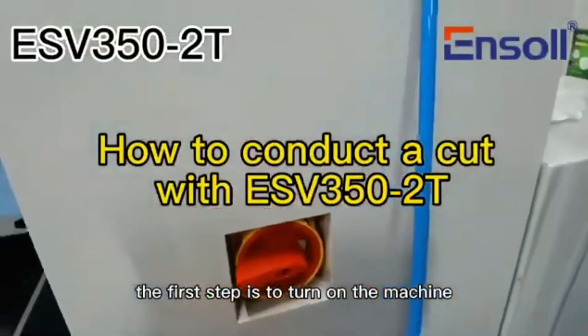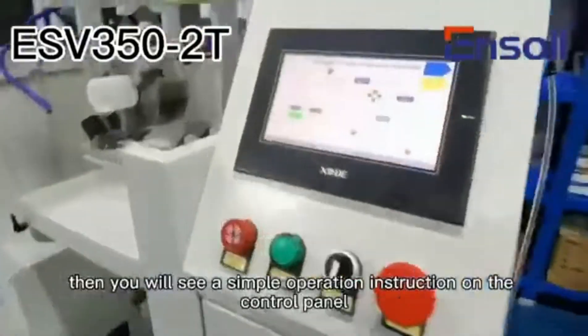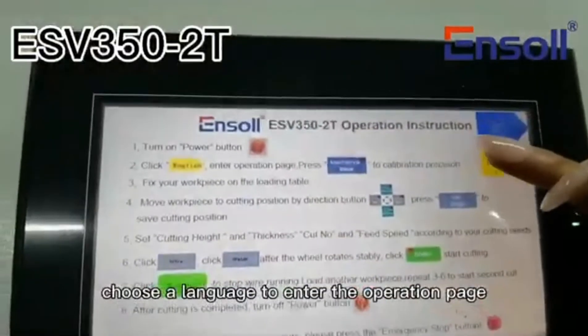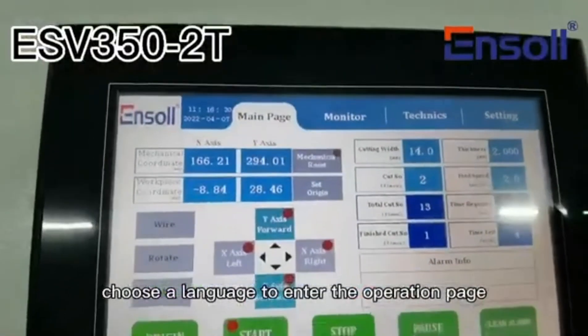The first step is to turn on the machine. Then you will see a simple operation instruction on the control panel. Choose a language to enter the operation page.